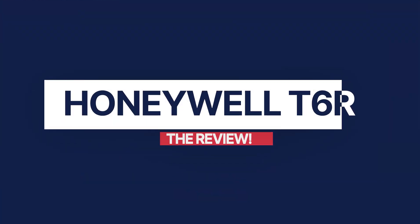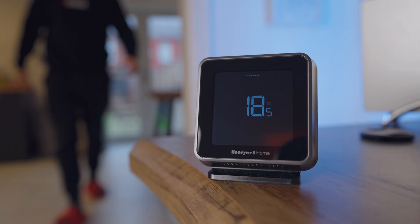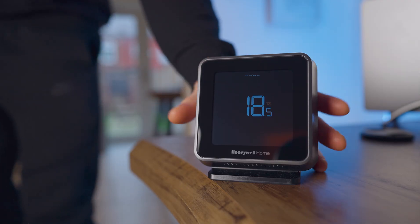Hello and welcome back to the iHeat YouTube channel. Today we're talking about the Honeywell T6R Smart Thermostat. You've all gone crazy for the quick overview of how to use it, so here is the full review on the thermostat itself. Let's get straight in.